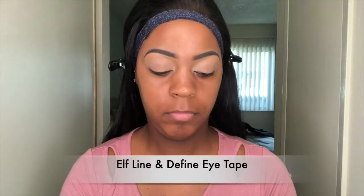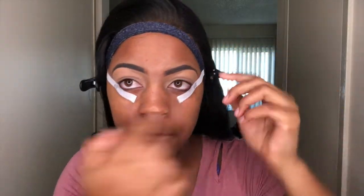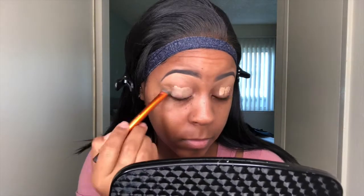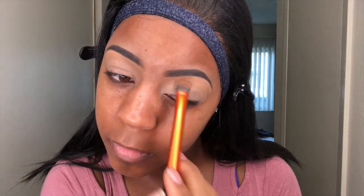Now I'm going to use this ELF Line and Fine eye tape for my eyeshadow. Then I'm going to use the Pelosi base cream in shade three. I use this so that my colors give off a more vibrant, bright color when I apply my eyeshadow. I do recommend this shade cream — it's really great and I use it for all my eyeshadow looks.